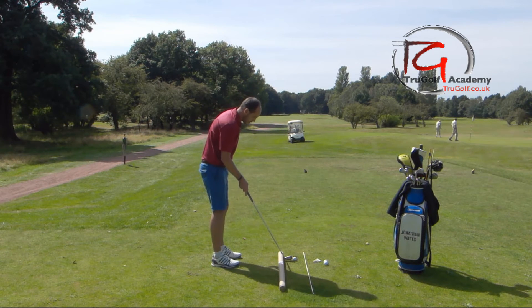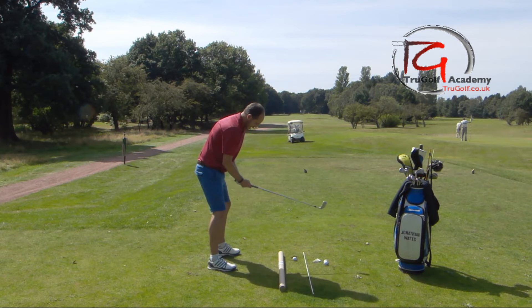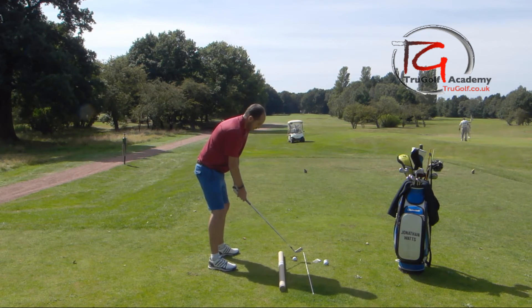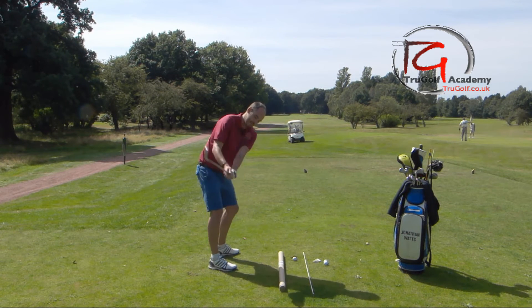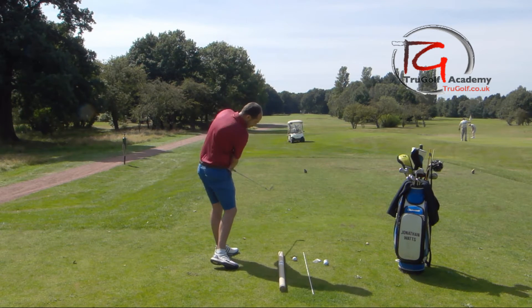I've got the ball one club head's width in front of the tubing, and I'm going to go ahead and hit some balls trying to miss the tubing. I'll just have one more rehearsal — keeping the club more in front of my hands and through.